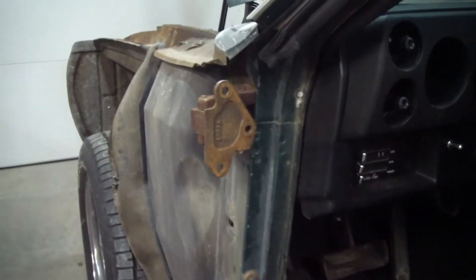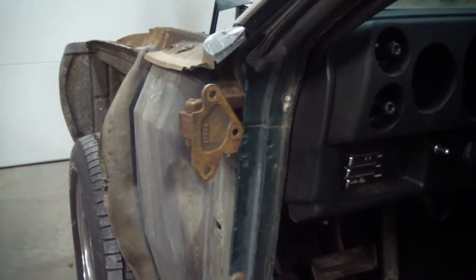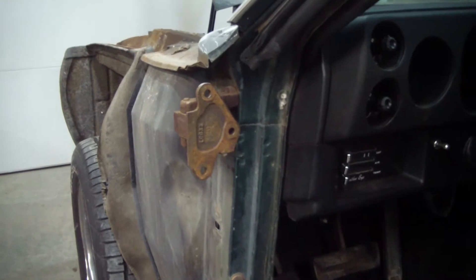These hinges are bolted to the car from the inside. The bottom one isn't a problem — you just take the kick panel out and you can get right at it. But for the top one, the dash is pretty much blocking it. So I'm probably going to take the dash out so I can get at that hinge and get the door adjusted as good as possible.